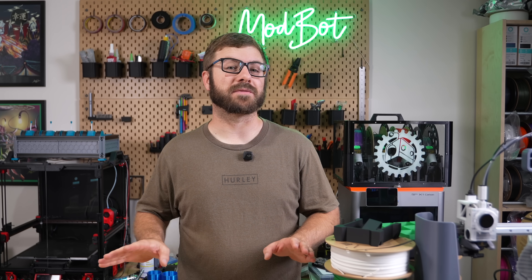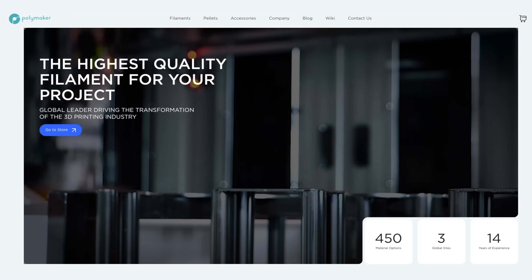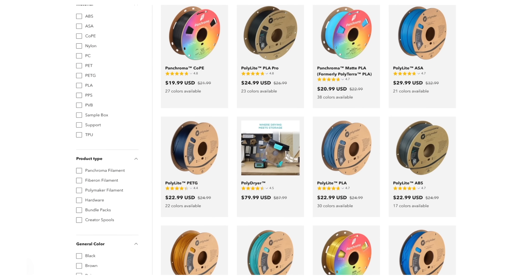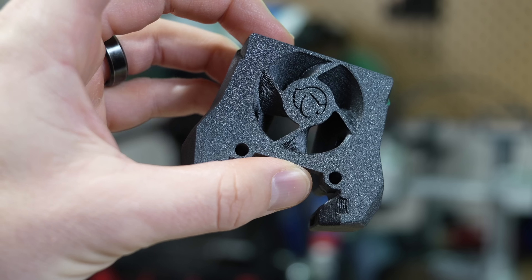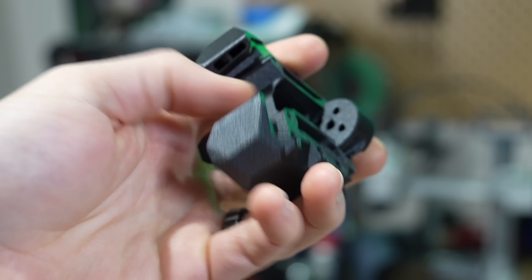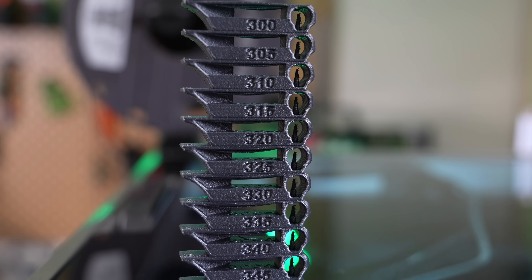If you've been 3D printing for any amount of time, you're likely familiar with Polymaker, an awesome filament manufacturer with a massive catalog of materials ranging in color and properties. They're always expanding, and a few months ago we looked at their PPSCF, a great high-temp option, though it requires a printer that can reach above 300 Celsius.